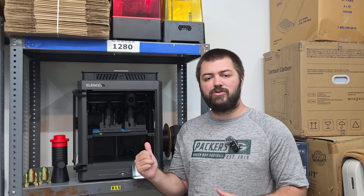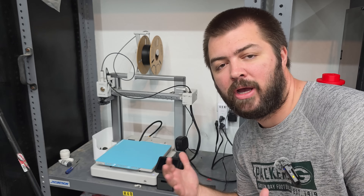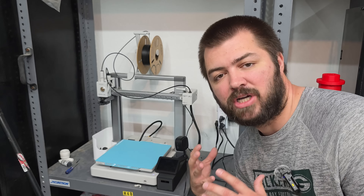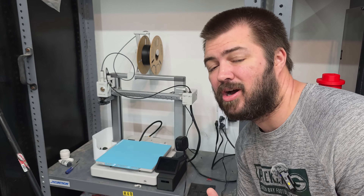Today we're comparing prints off two of the most popular 3D printers on the market: the Elegoo Centauri Carbon and the Bambu Lab A1. You might say why would you compare a bed slinger to a CoreXY enclosed 3D printer — there's no competition. Well, the Bambu Lab A1 costs a hundred dollars more than the Elegoo Centauri Carbon.